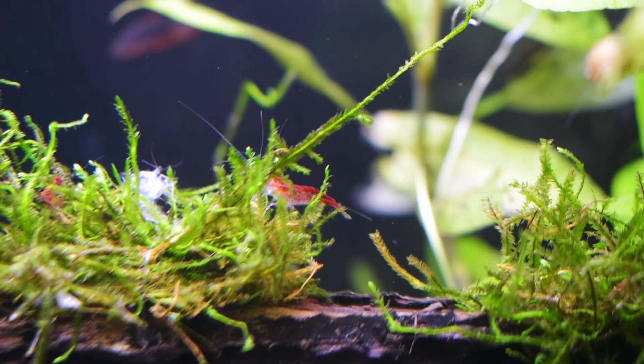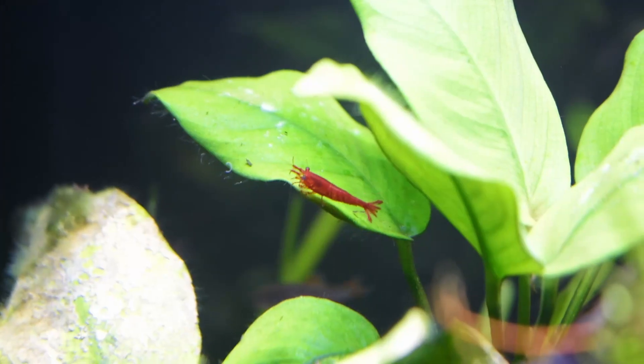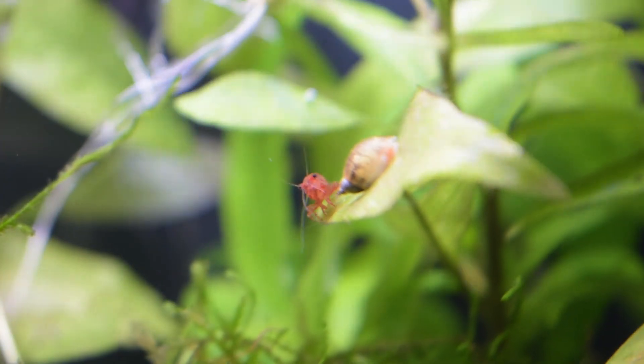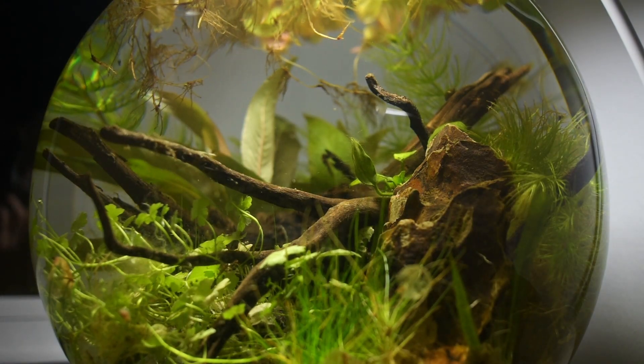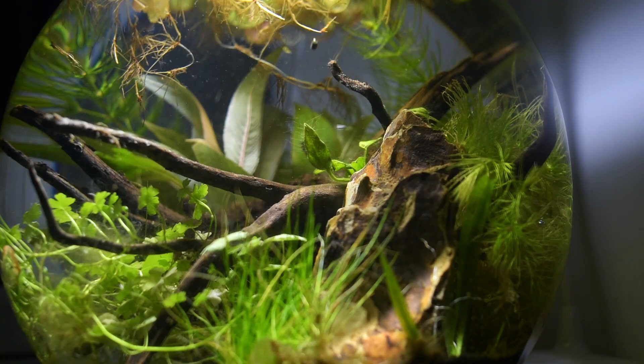Finally, it's time to add the cherry shrimp. I'll be getting them from my other aquarium. It's important to acclimate them slowly to the water temperature and conditions of the fishbowl. Cherry shrimp are hardy and can thrive in a variety of water conditions. During the first days, since the ecosystem is still very new, I'll be giving them some shrimp food.